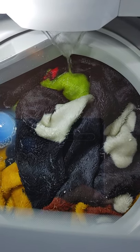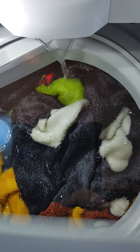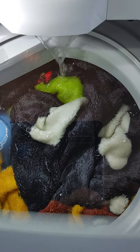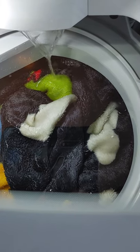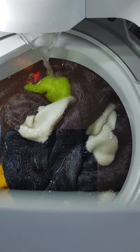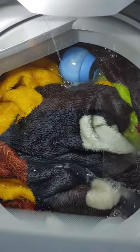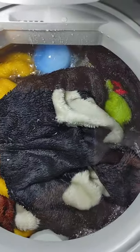When it senses that it needs a little bit more water, it's auto-sense. So that's a good thing. If it senses it needs more water, it will add water at its discretion.